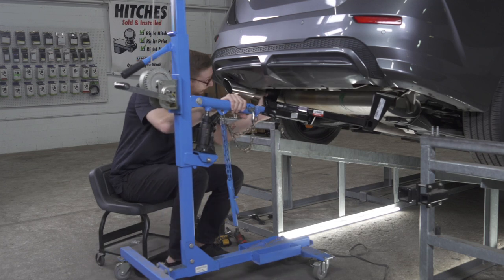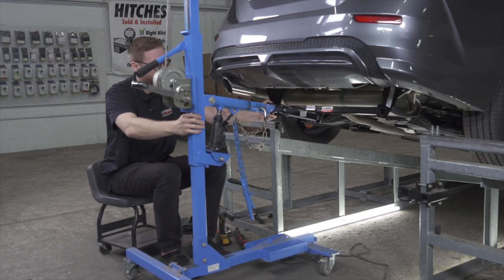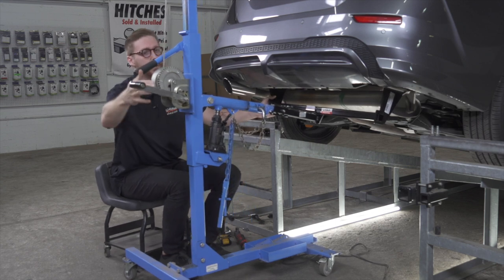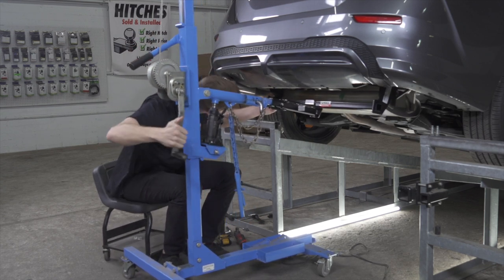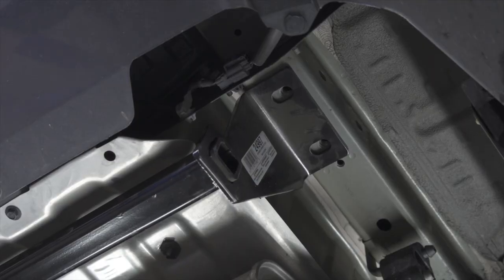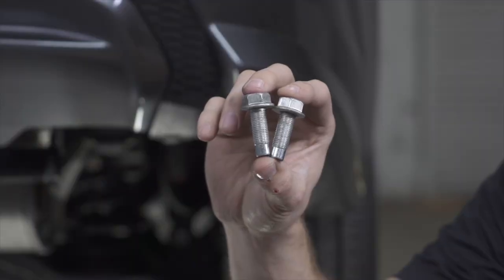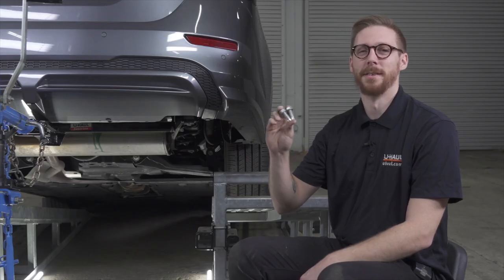Now we're going to line up our hitch with our U-Haul exclusive hitch jack. The hitch will be lined up with the weld nuts that are used for the tow hook. Using two of the four bolts from the original tow hook, we're going to loosely install these onto the hitch to hold it in place.